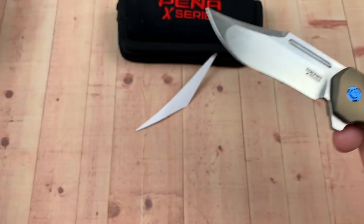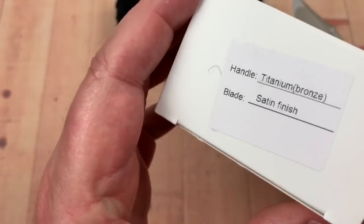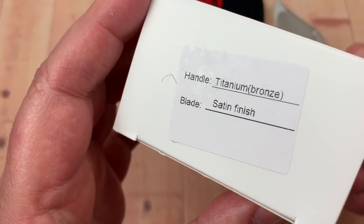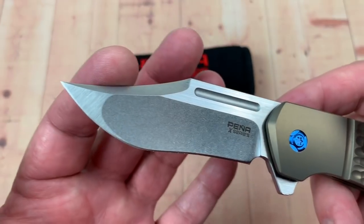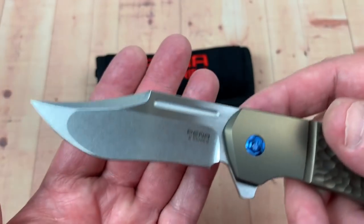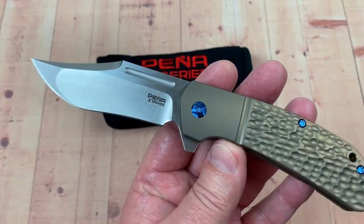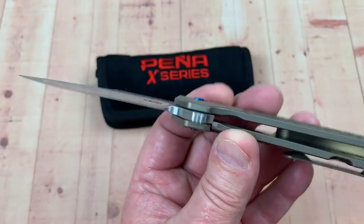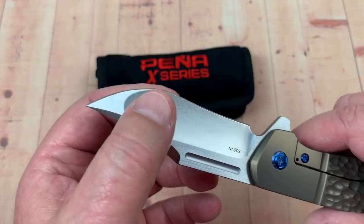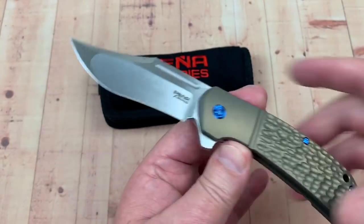It's reasonably sharp right out of the pouch. And of course outside the pouch comes the box like this. Like the blade design — piercing, slicing, you can do all that. I think I saw somebody say it was like 0.2mm behind the edge as far as thickness goes. And of course that will vary a little bit along this grind, but really handsome knife.